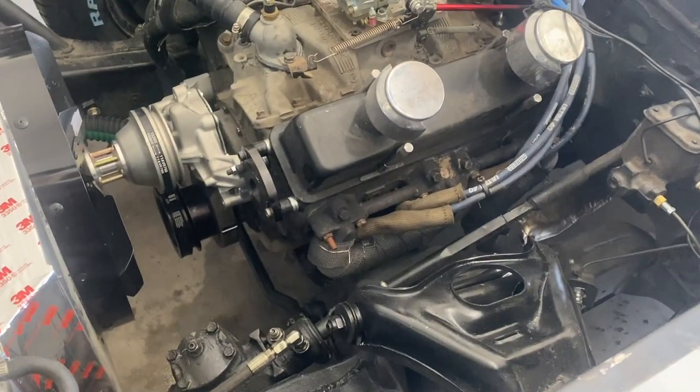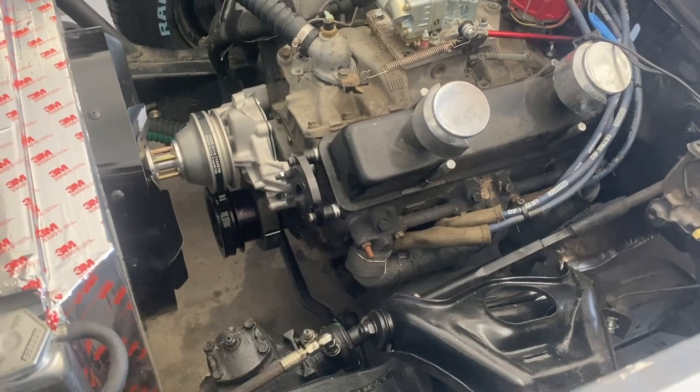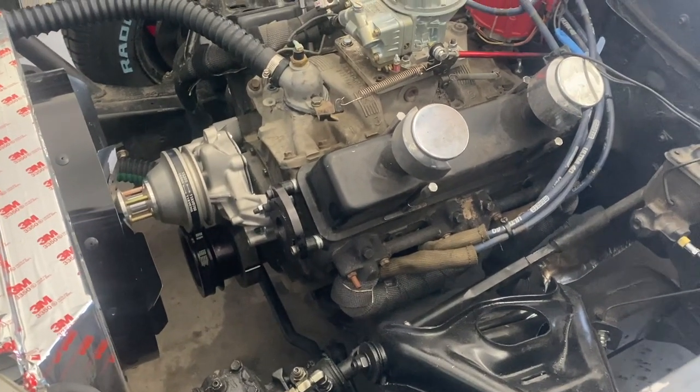That's how you know your balancer is right, and it's a critical thing. You'd be surprised how much damage you can do to a motor by not checking that. So checking TDC is a huge part of making sure timing is correct. Being too advanced will definitely make your car run hot, and being too retarded on the timing will hurt performance.